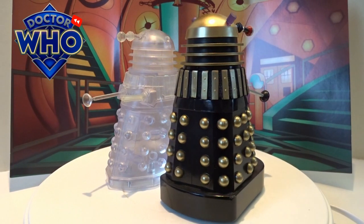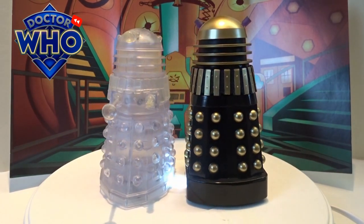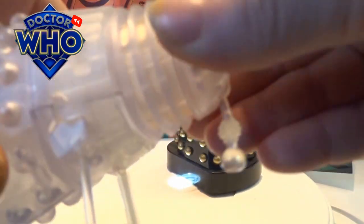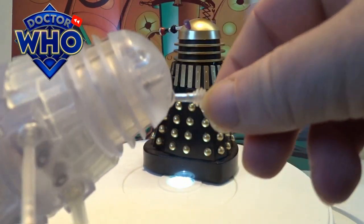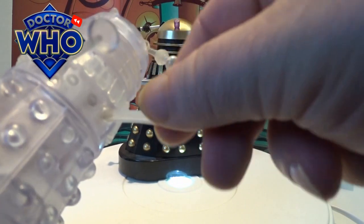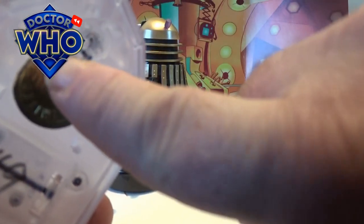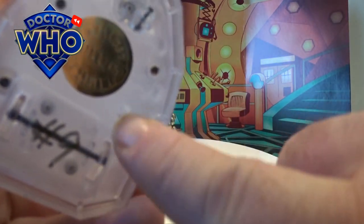In terms of articulation, I'll pick up the Invisible one to show you. The dome itself twists left and right, the eye stalk moves up and down, there are ball joints on the gun arm and the plunger, and then you've got the rotary wheel at the bottom and the static wheels on the back that move back and forth.